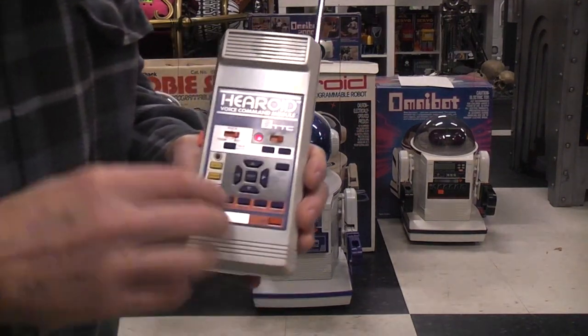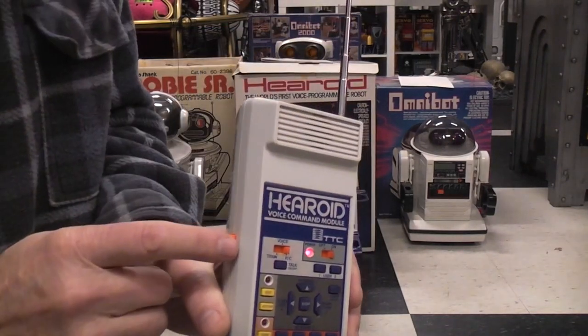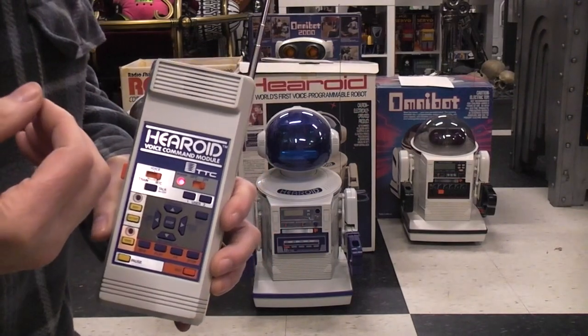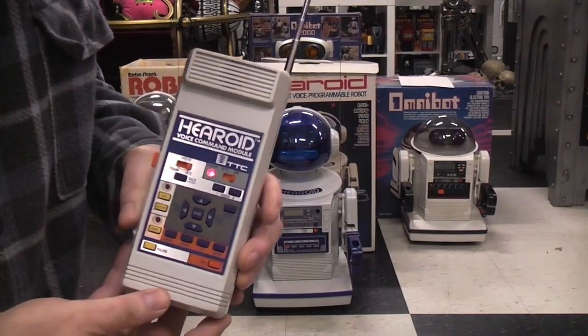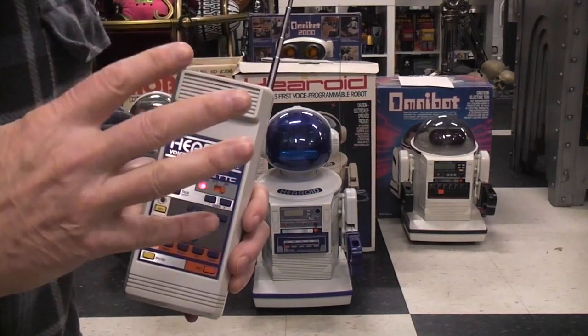In order to learn those, you have to go through a series of push buttons here and use the mic button and the mic up here to record the words you want to use. For example, if you want to go forward they suggest you use the word 'advance,' and you end up doing that programming four times.